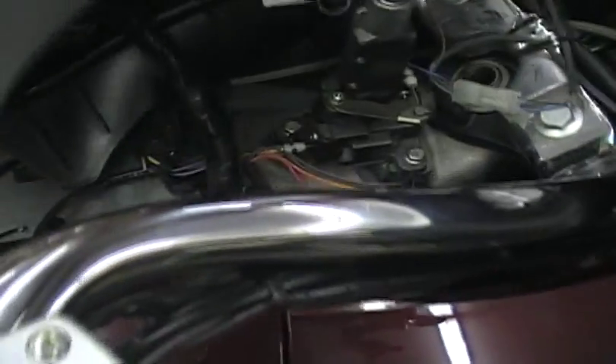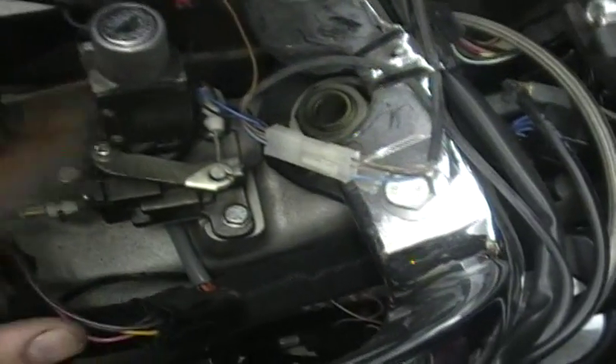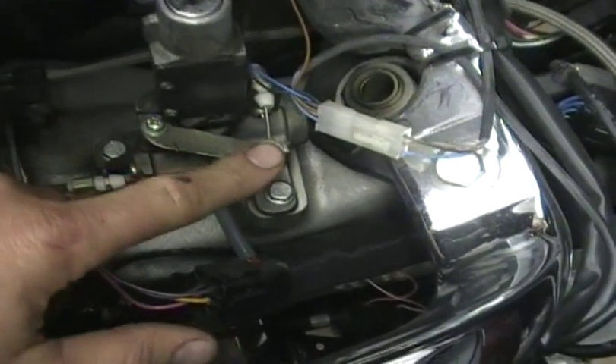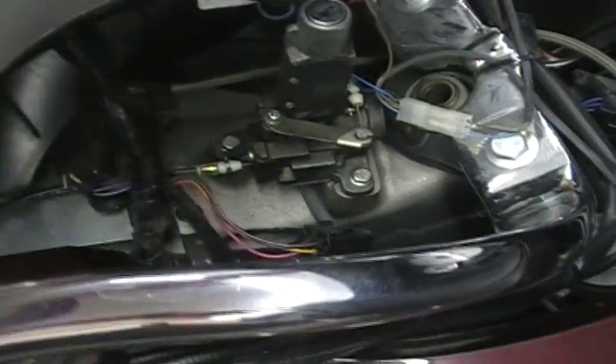You can get this panel out of the way and do whatever you want - paint it, for example. Here's your ignition switch - it just bolts on. You have some cables down in there, so if you ever had a problem with your ignition switch there's a cable here. I'll show you at a later time how to change that, but right now we're just showing you the panels.